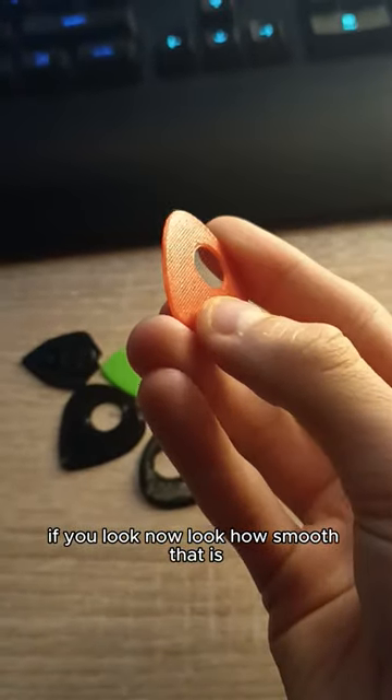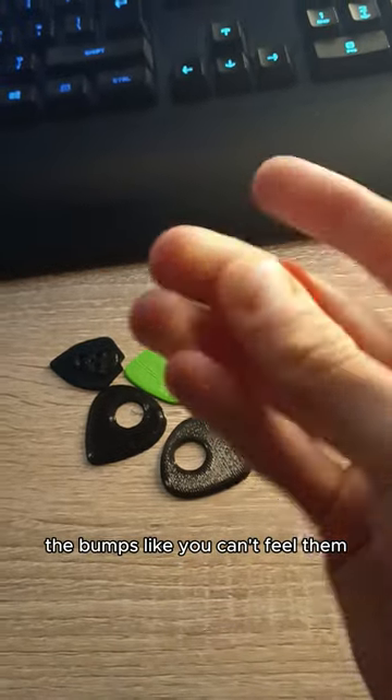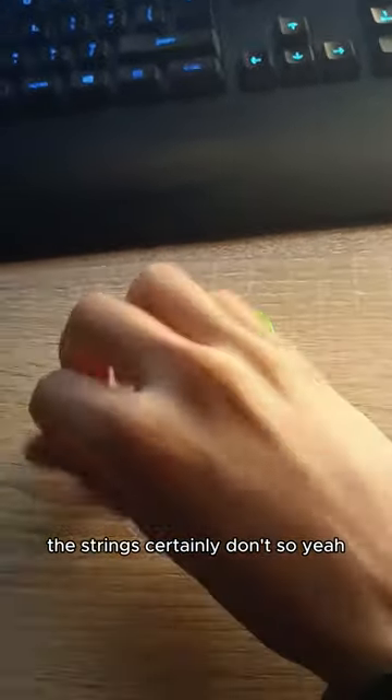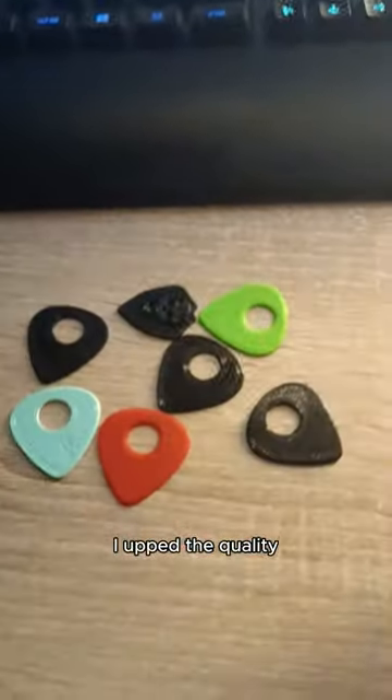If you look now, look how smooth that is. It looks in the lighting you can sort of see the bumps, but you can't feel them. The strings certainly don't. I discovered how to use a 3D printer properly, and I upped the quality.